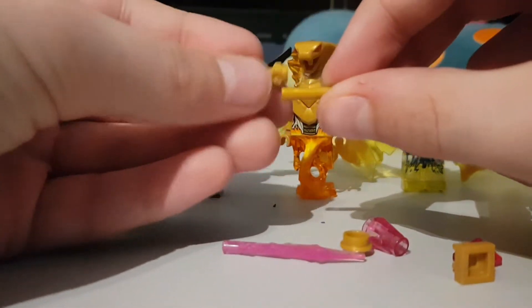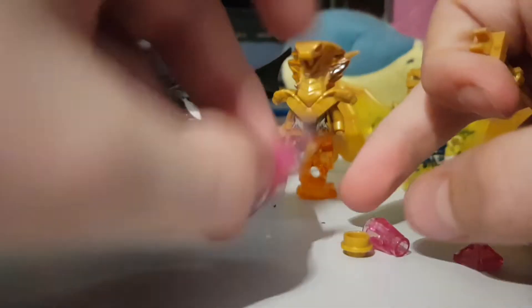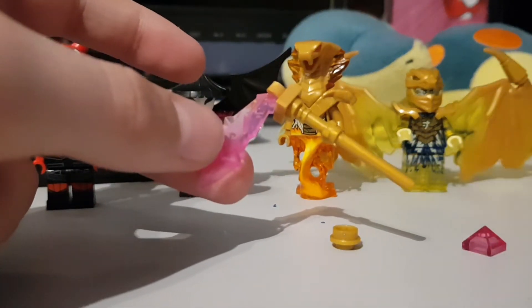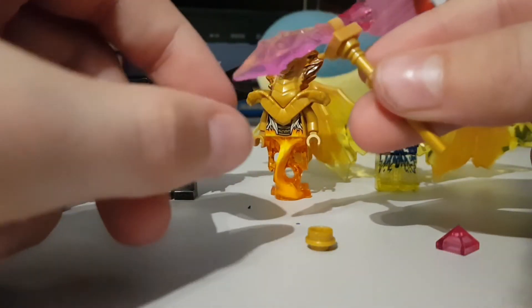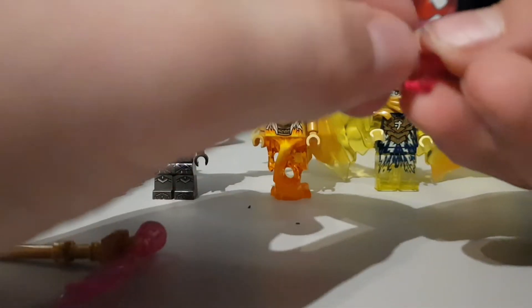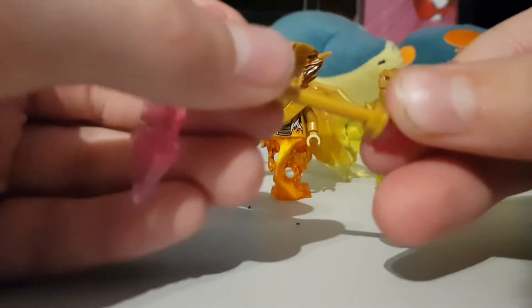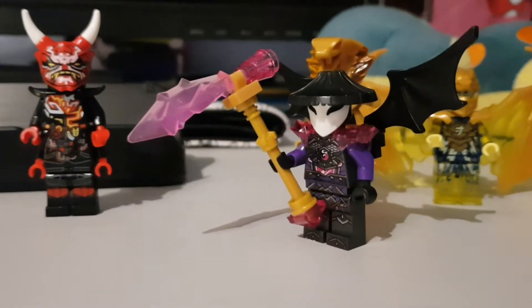So you start by putting the lightsaber hilt on the short pole piece, and then you put the clip on top. You then attach the sword onto there. And you take the cone piece and put it next to it — or on the back of it. It is quite loose, but if you're using this for display then it's really good. Then you put the hollow stud on the bottom of the pyramid piece, attach that to the bottom, and then you're done.